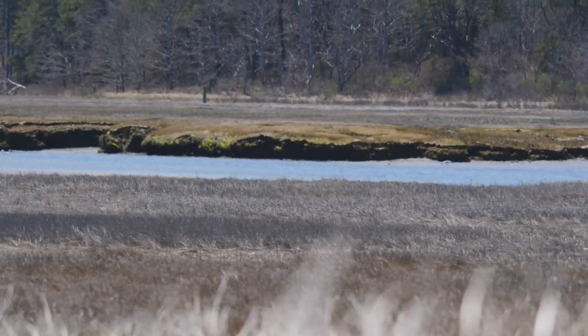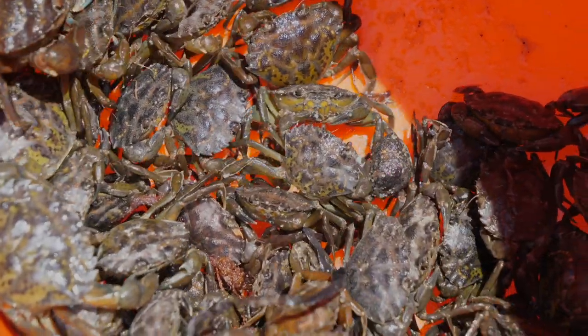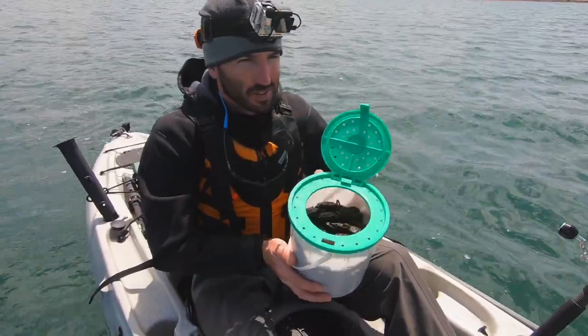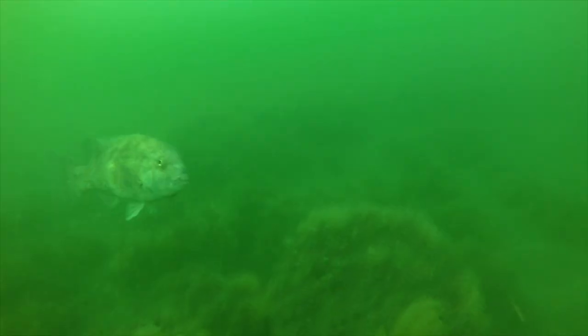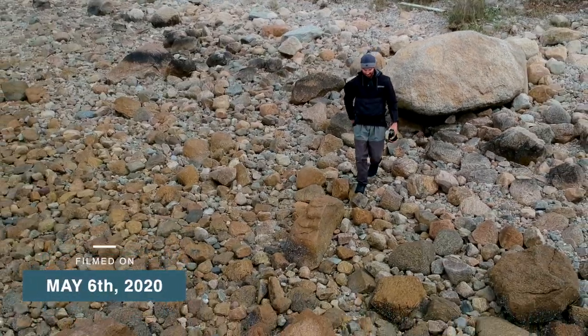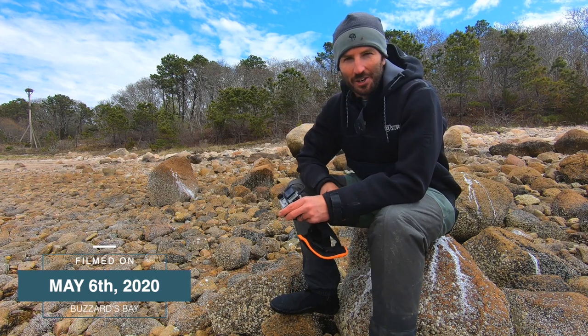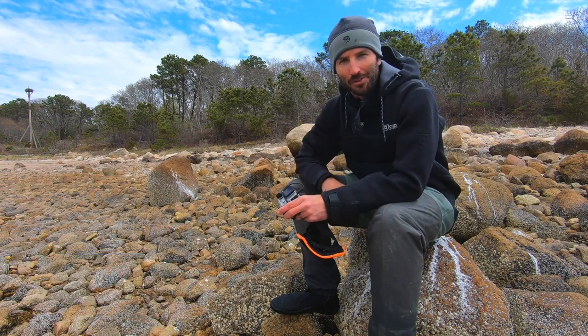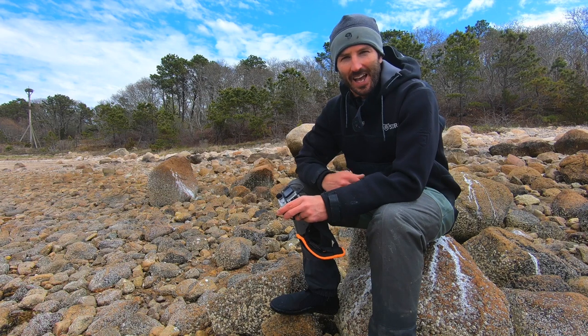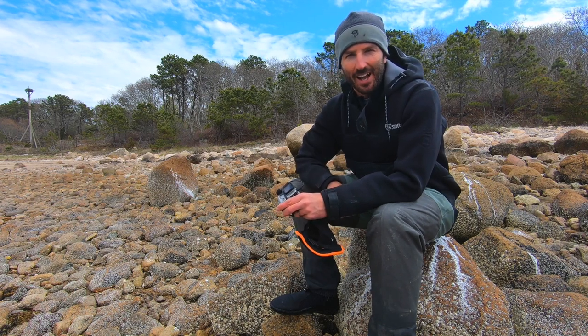It's early in the spring season here on Cape Cod, and I've got a whole bucket full of green crabs that I plan on using to hopefully catch my first big tautog of the 2020 season. Hey everyone, Ryan here from My Fishing Cape Cod with you for another adventure. It's an absolutely spectacular spring day here on the Cape, and I am going to head out in the kayak and hopefully catch some big scup and tautog. So let's head out.